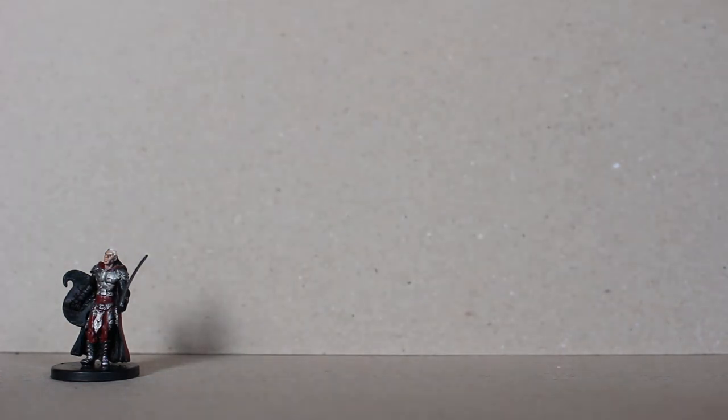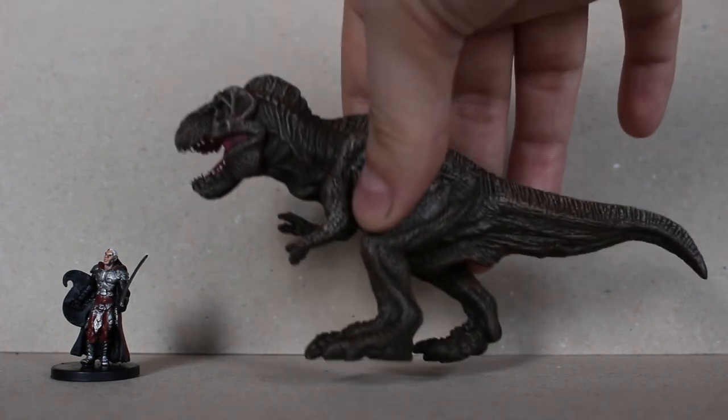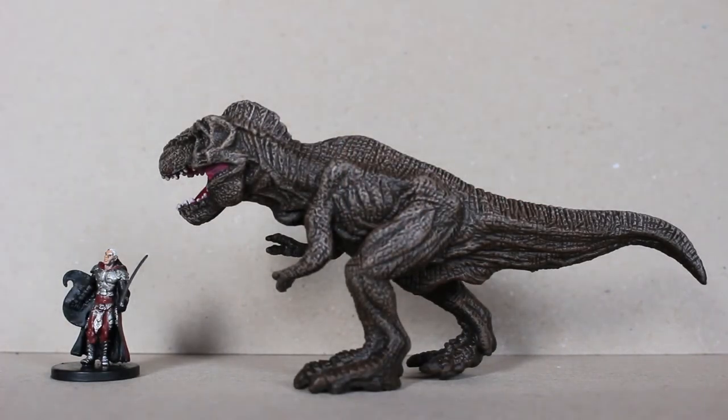Next up we have the Tyrannosaurus Rex. All of these, as I mentioned, are very easy to paint.